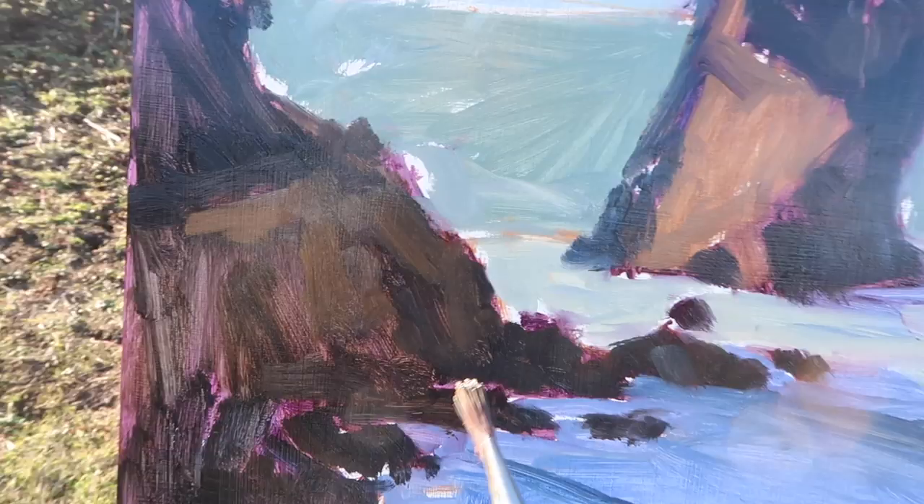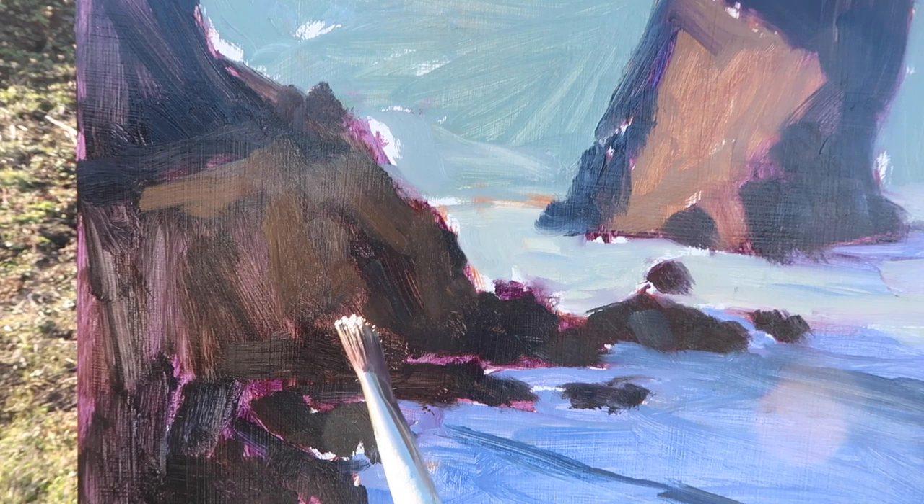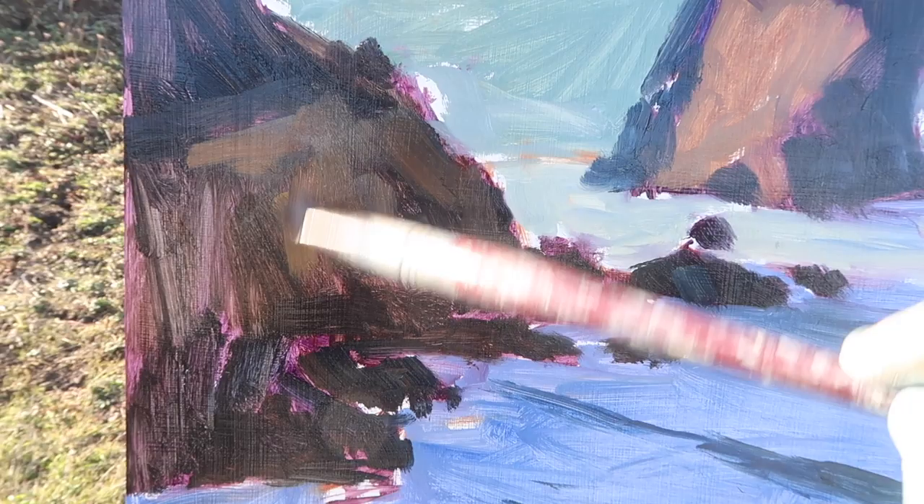Even though these rocks are really dark, I'm seeing some warm colors in there. The value might be a little too light on that, but I'm adding almost pure Yellow Ochre with a little bit of Burnt Sienna just to give some warm colors in these cliffs here.